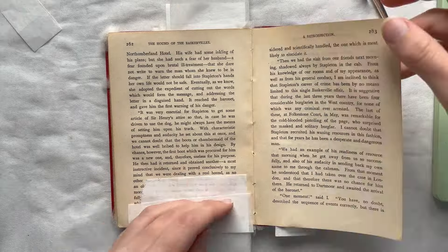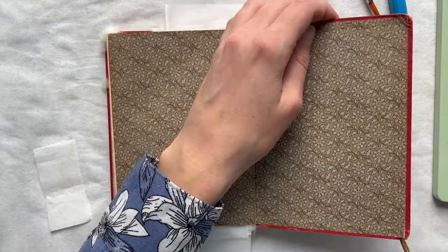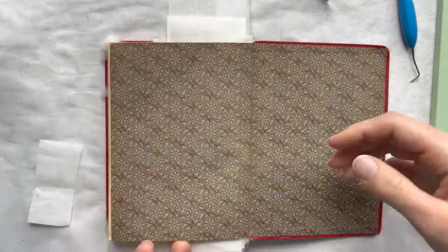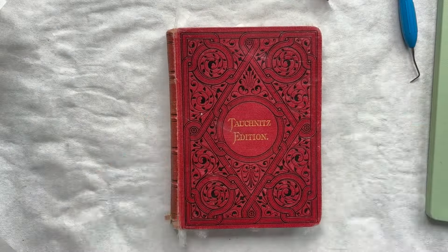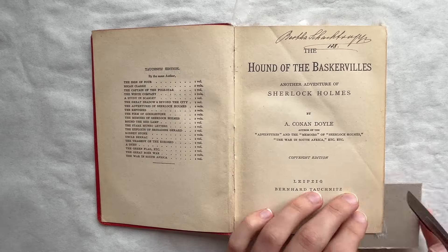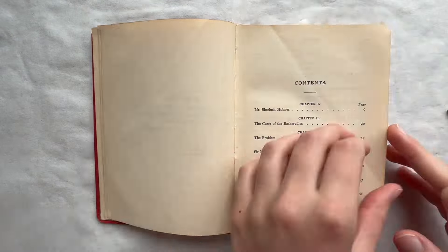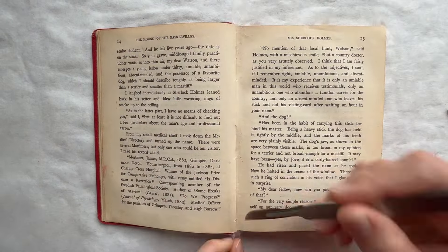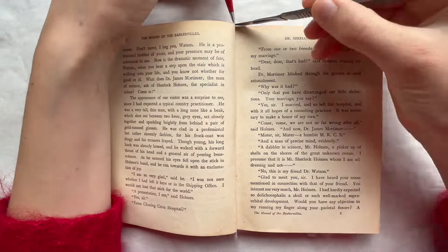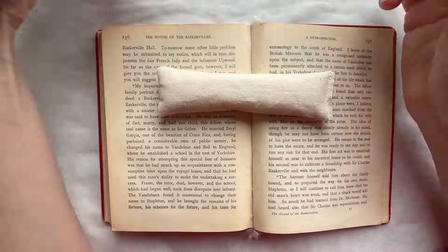Once I manage to locate the counterpart of the loose page, I can reunite them using Japanese kozo paper and wheat starch paste. The kozo paper is torn into smaller pieces and tucked between the sheets in a section and the sewing. One side of the patch is adhered to the loose page, and once it has dried, the other side of the patch is adhered to the page's counterpart. Patches are applied on both sides of the sheets to provide extra strength.